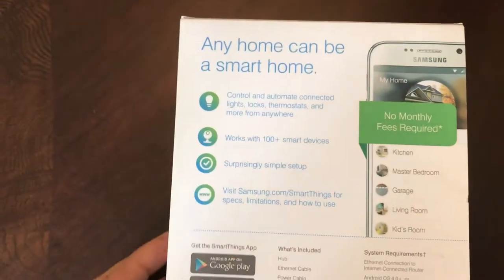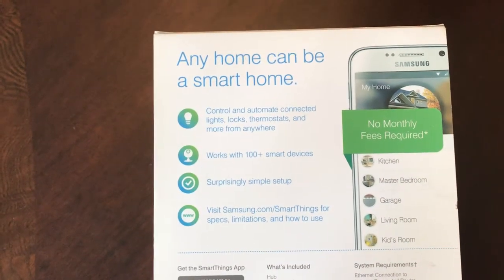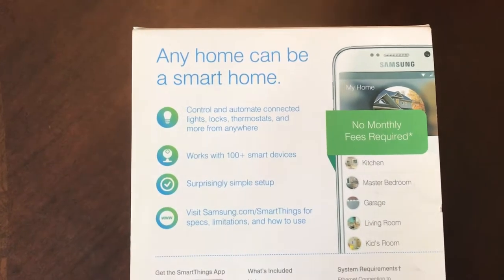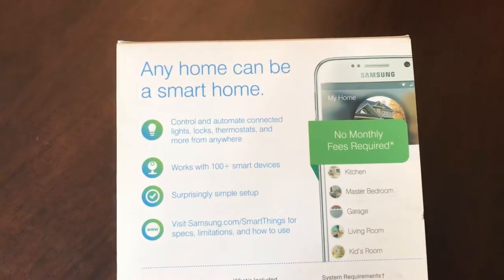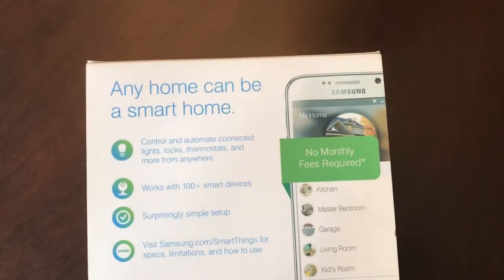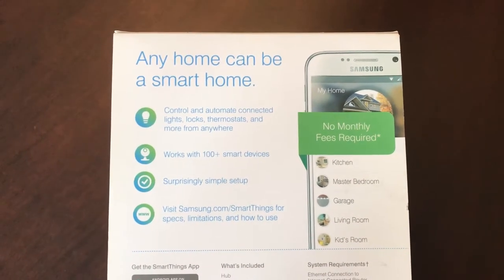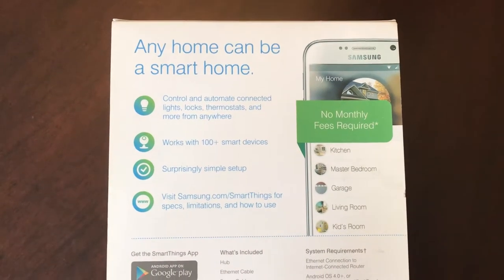From this app you can control garage, living room lighting, master bedroom, kitchen, and it works with many many other devices — more than a hundred plus devices. And when you look for all the devices that you can connect, most of the new devices come available for SmartThings.